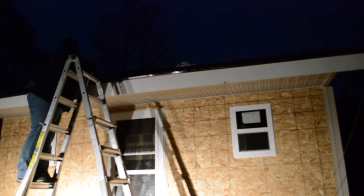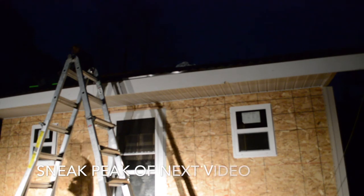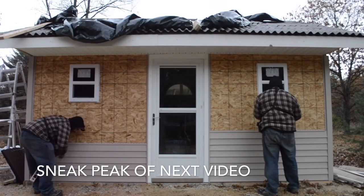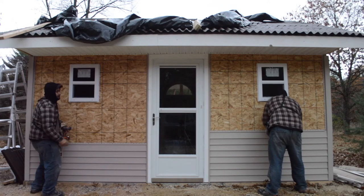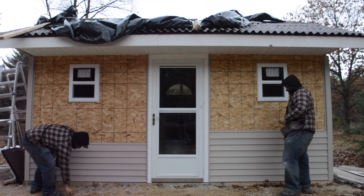We're running out of daylight but we got the front soffits on as well. You guys have to check out our next video — here's a sneak preview. I'm editing it right now and we're going to put all the siding up. It's going to come together really quickly and we're bringing in reinforcements for this one — really fun video. Hope you guys subscribe, leave a comment down below, and check back soon as we finish the dog kennel build.